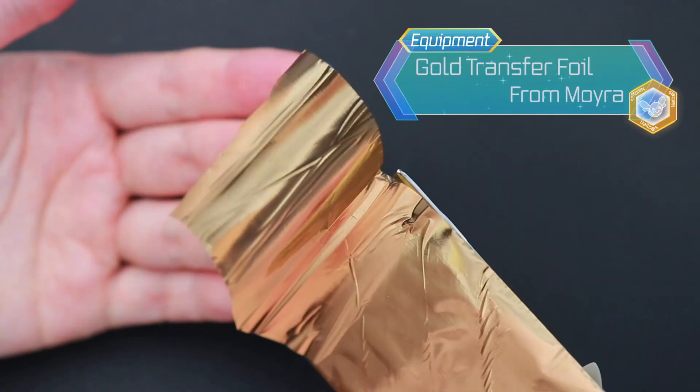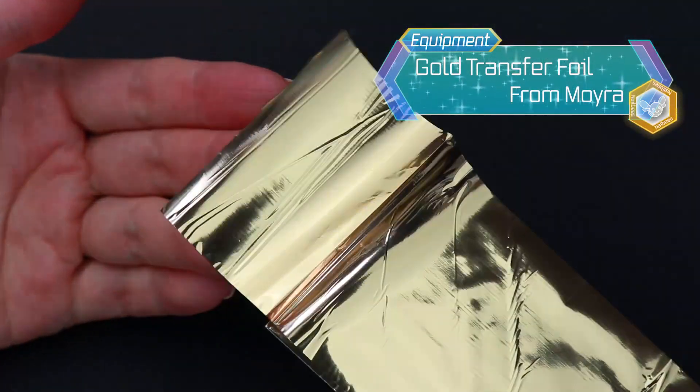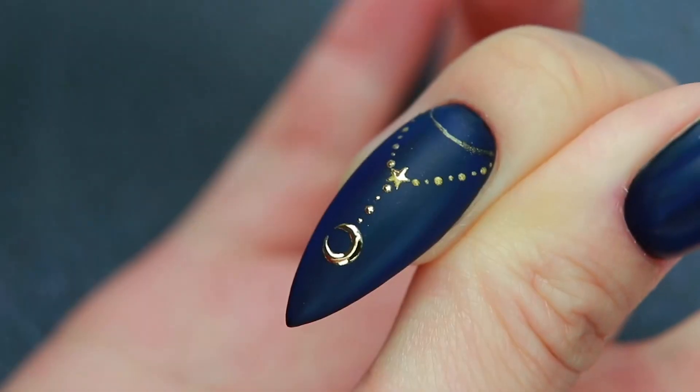Now I'm going to use this gold transfer foil. All you have to do is just stick then lift, stick then lift.